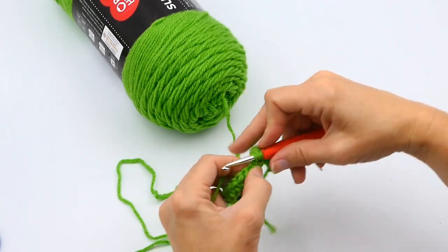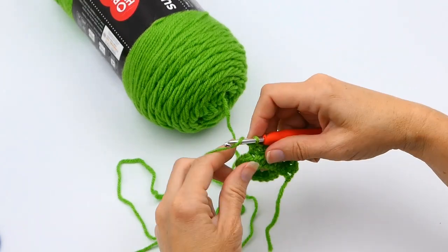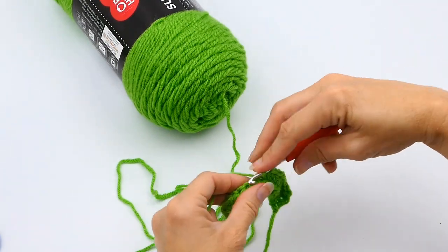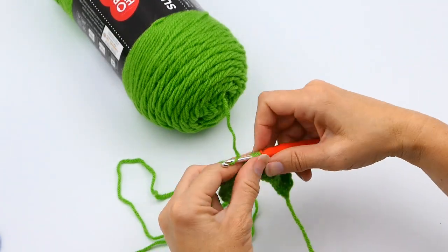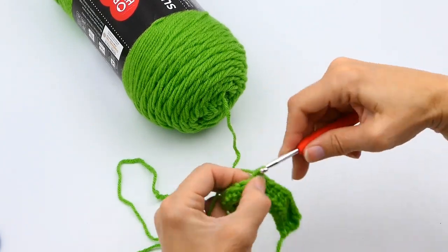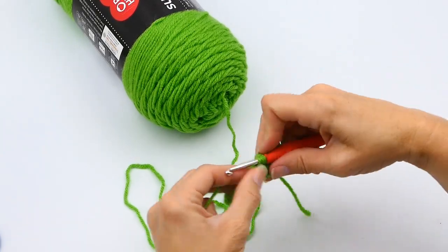Then yarn over again and pull through all three. It's the same exact process. Repeat that all the way to the end of your 20 half double crochets on the previous row that you made.